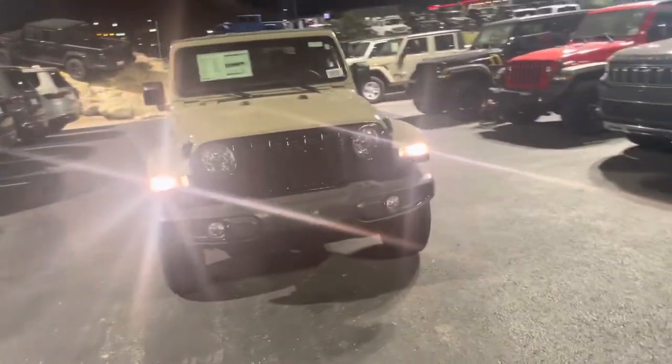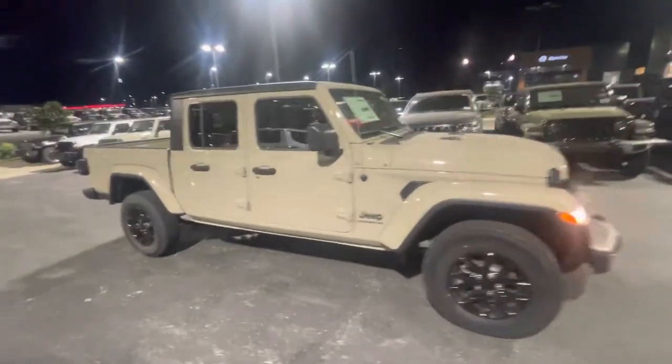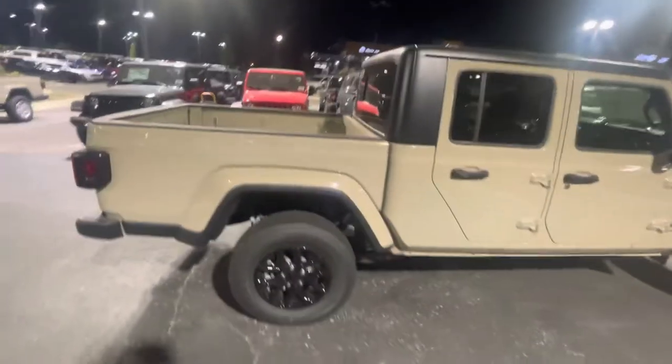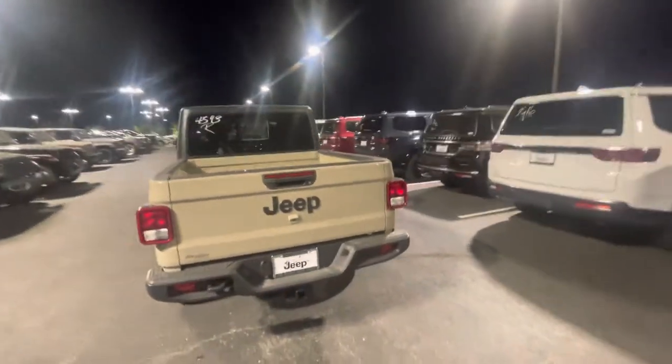This thing is as loaded as you can get on the Sport S. It's gonna have the cold weather package — that's a heated wheel, heated seats. You're gonna have the auxiliary switches so you can plug and play some extras as far as light bars, stuff like that. It's got the tow package. You got a tow hook on the back as well.